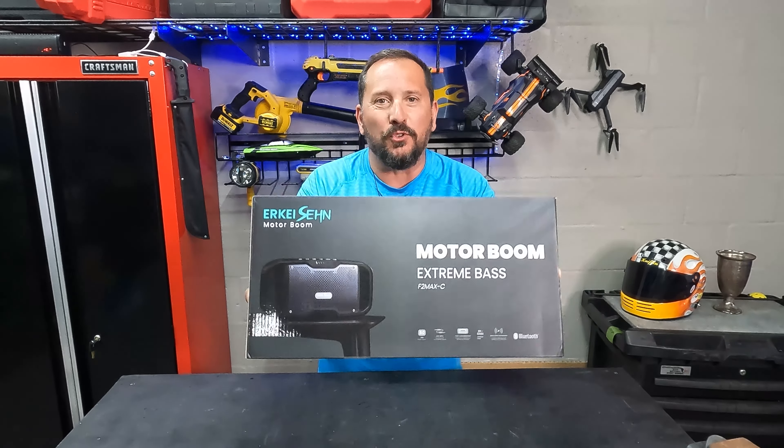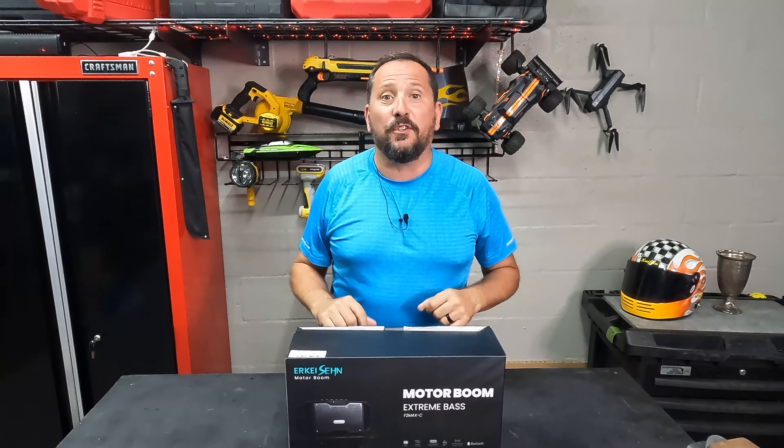Hey, this is Doug from Doug and Nicky, and we are here in the outdoor testing studio with a super cool new portable speaker, which I have been needing. As you may have seen in other videos, we have a big nice pool out there but we have no music next to the hot tub at night when we're hanging out. So I was given an opportunity to test this speaker system out and I had to jump on it.